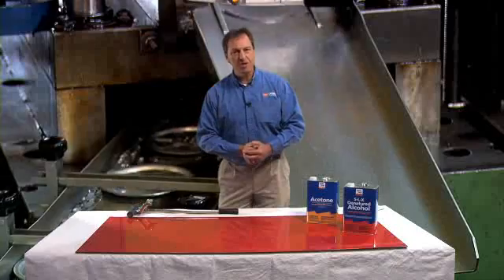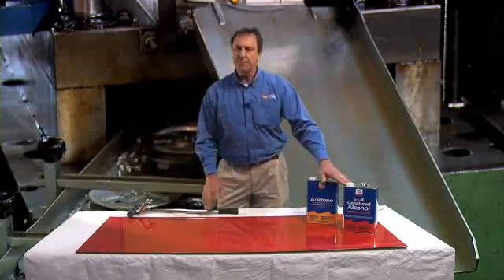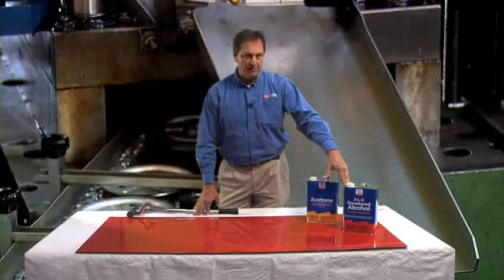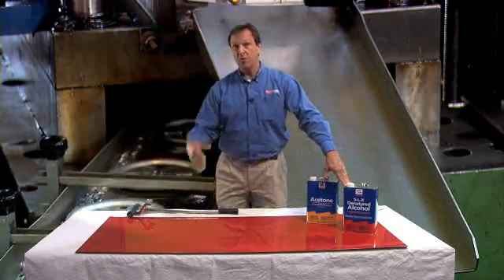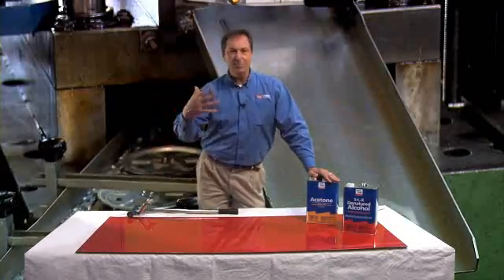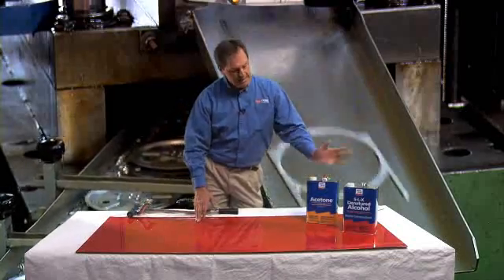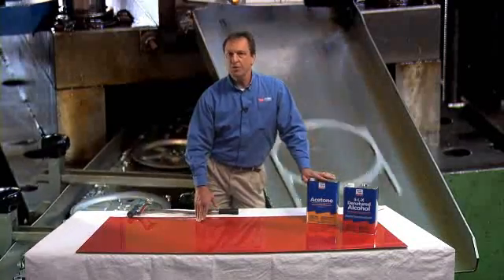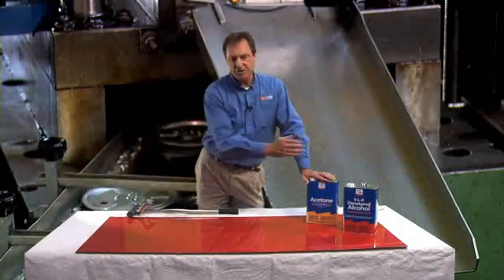Surface preparation is going to be critical. If it's a new freshly coated surface, you can get by with just an isopropyl wipe down. But if we're dealing with something that's been out in the field — say for instance we are working on chutes in a distribution facility where there may be a lot of label stock and things stuck on there and they haven't been cleaned properly — we're going to have to go in with acetone or MEK, remove as much of that contamination as possible, and then do the secondary wipe.